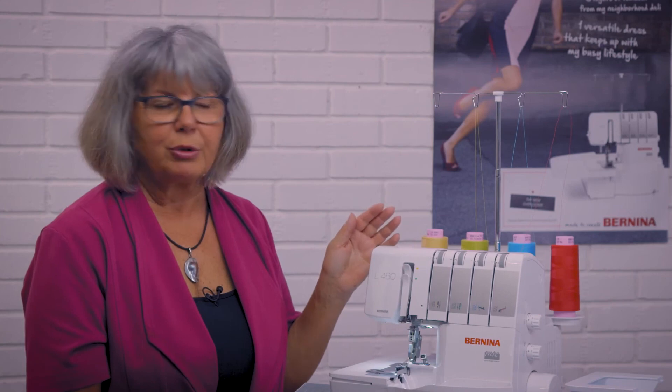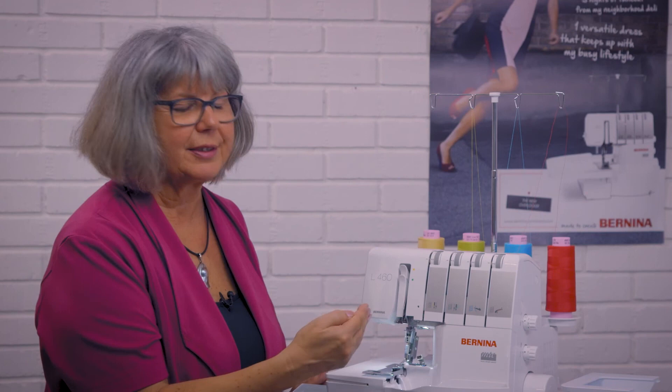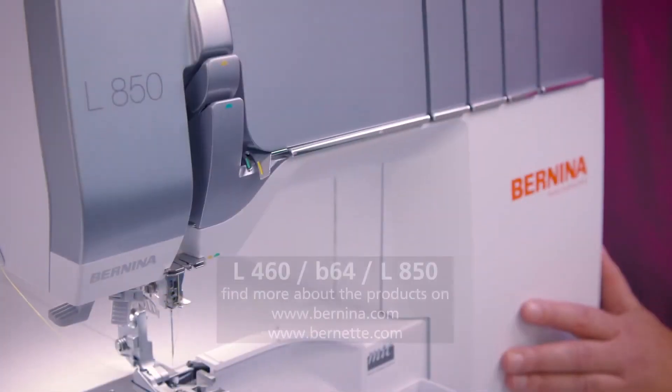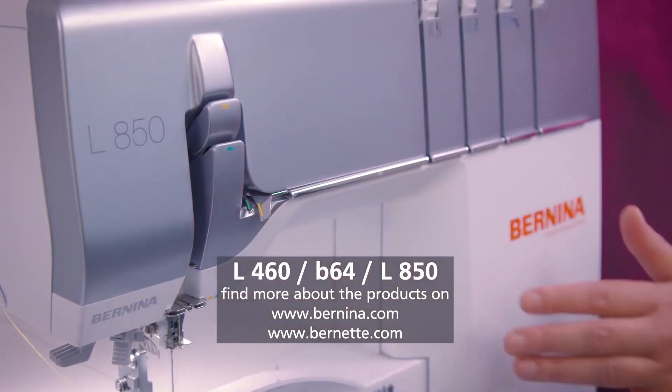If you're looking for a new machine or for features your current machine doesn't offer, gather your needs, bring your requirements to your dealer, make an appointment, and see if there's a model that suits you. It's really important to test-drive a machine — then you can truly feel the differences and see if it's the right machine for you. Thank you, Doris, and we wish you all the best with your next sewing project.